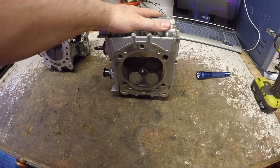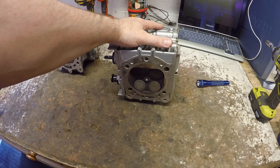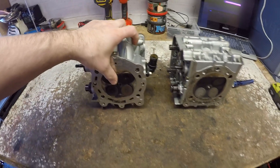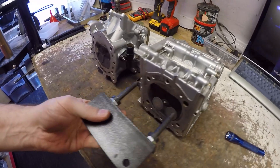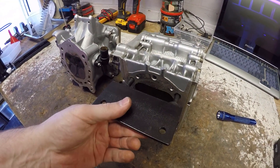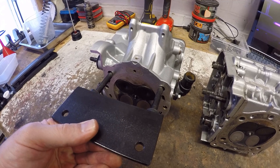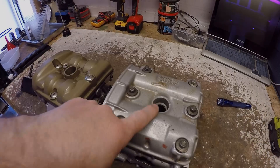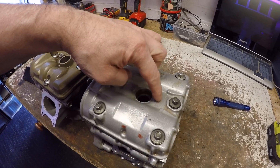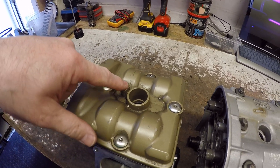Somebody asked: is it possible to put 749 or triple nine barrels and heads onto 848 or 1098 cases? No — my initial feedback is that the pitch between the head mounting points is slightly different. You can see my vice holding tool fits nicely into the center of one head but not at all on the other, so the spacing is further apart and you simply can't drop these heads onto those cases. This head is off a 998, so you'll also notice it's missing a coil-holding bolt hole, whereas the later head has one.